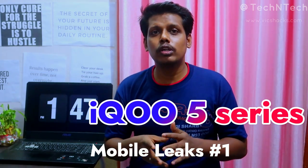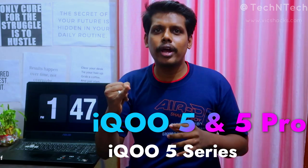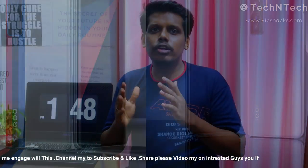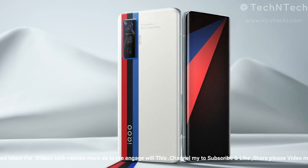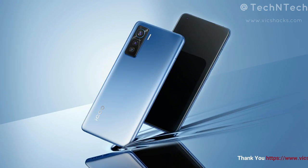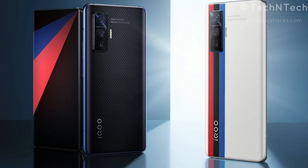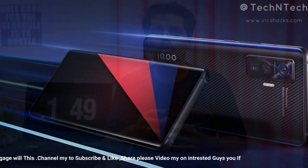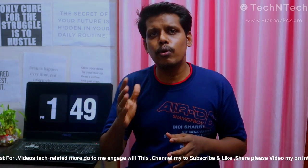Vivo's sub-brand iQOO is going to launch a new iQOO 5 series, consisting of the iQOO 5 and iQOO 5 Pro. Both will feature a 6.67-inch Full HD+ display with a 120Hz refresh rate on a Super AMOLED panel, powered by the Snapdragon 865 processor with 8GB or 12GB LPDDR5 RAM and UFS 3.1 storage. The iQOO 5 will have a 4500mAh battery with 55W fast charging, while the iQOO 5 Pro will have a 4000mAh dual-cell battery with 120W fast charging support.